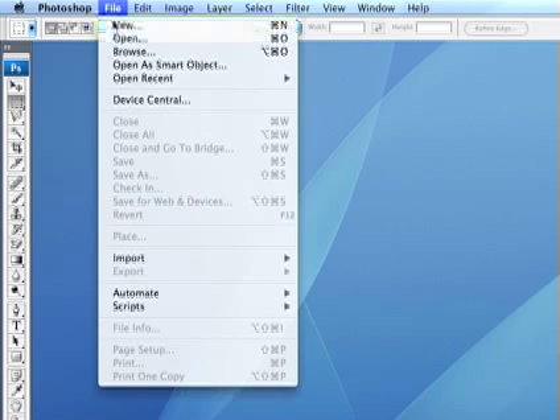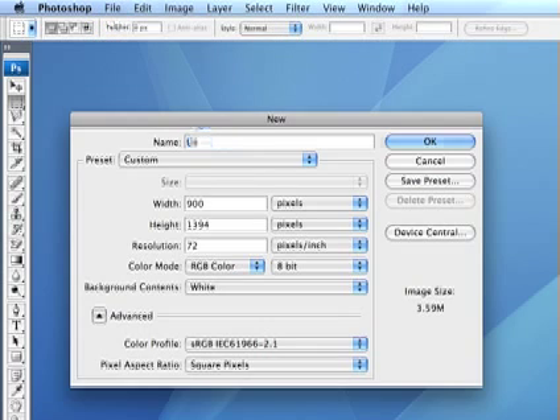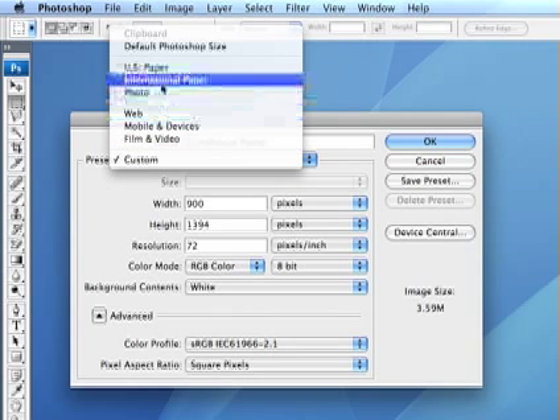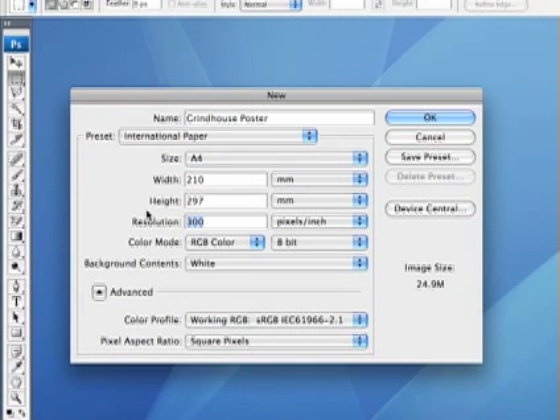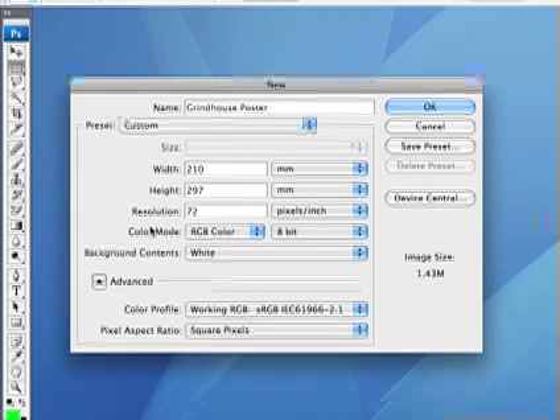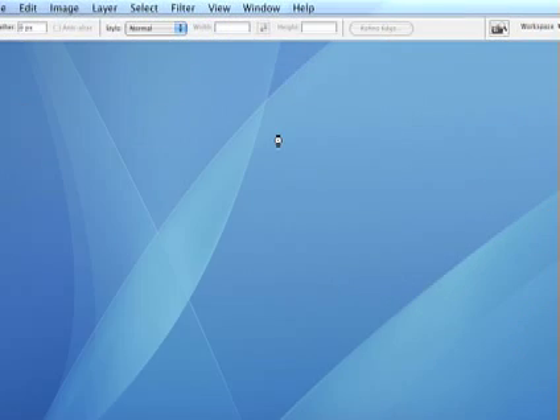First up, I want you to create a new document in Photoshop. Go to File, New and I'm going to make this an A4 page — I'm in Australia so that's what I can print on. No matter which size of paper you choose, change the resolution to 72 dpi and create your new document.